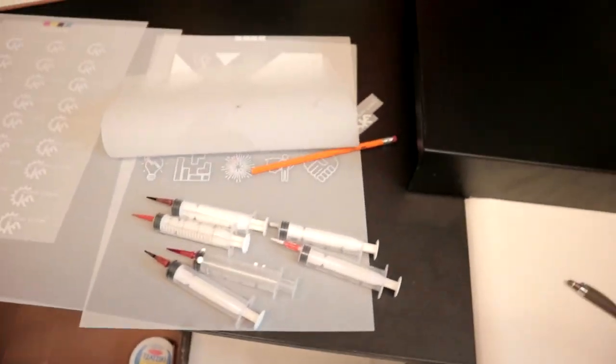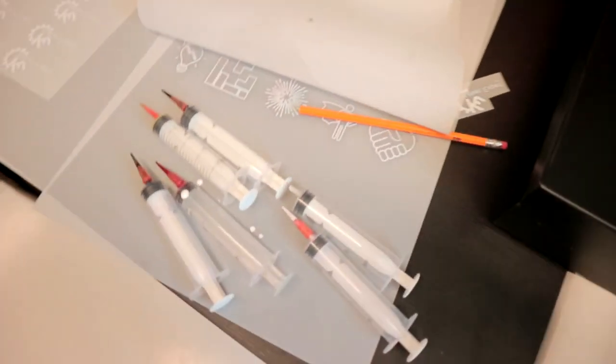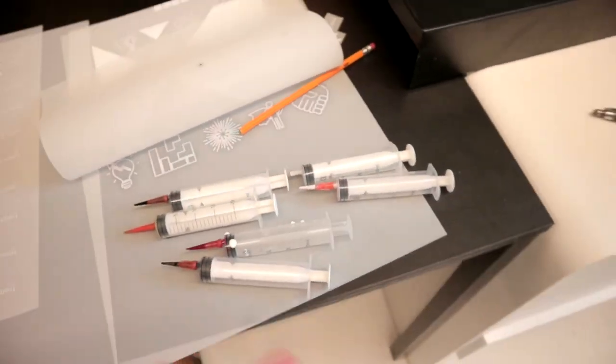Hey, what's up guys? It's Dom from Hole Printing Inc. I honestly never thought I would be making this video, but this is how to wash your DTF syringes.